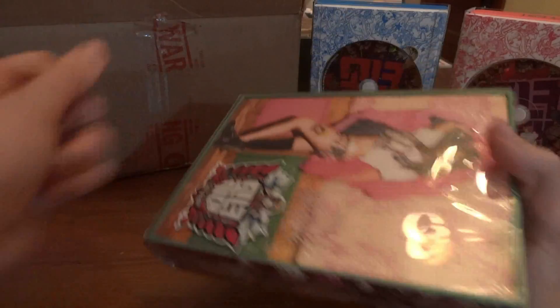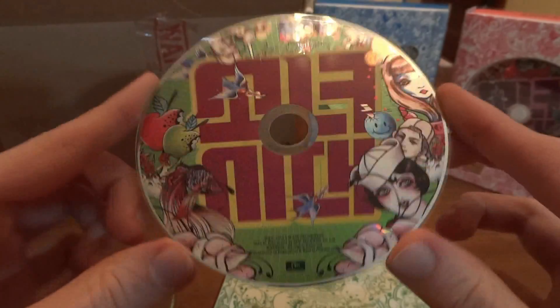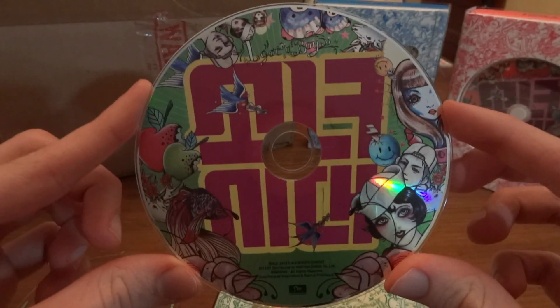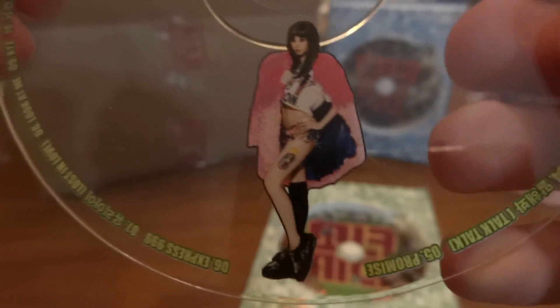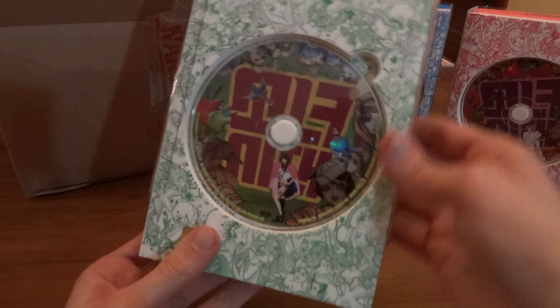All right, let's get this plastic off. We don't need that. Here's the So Hyun version disc - her disc is the same but it's green. Here's her little disc picture, which I couldn't get to focus with all the other members, but hers for some reason decided to focus. So yay, now let's take this off.